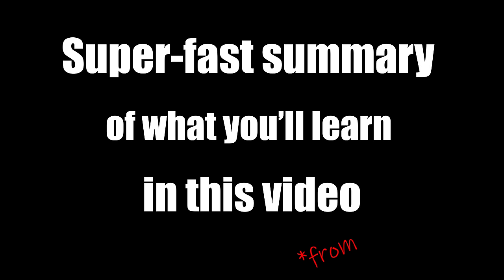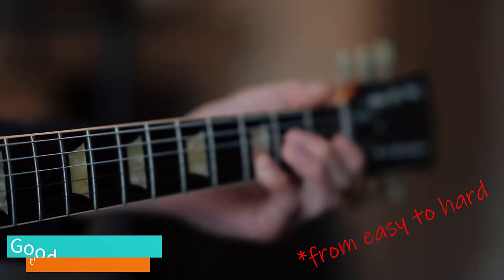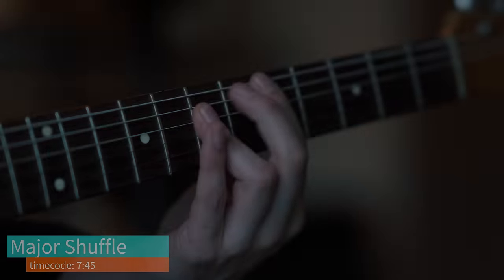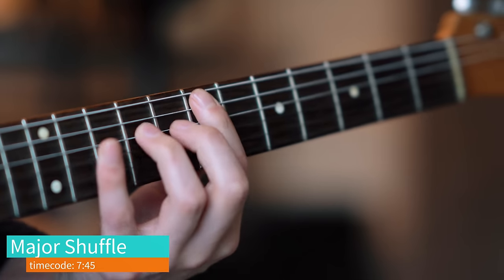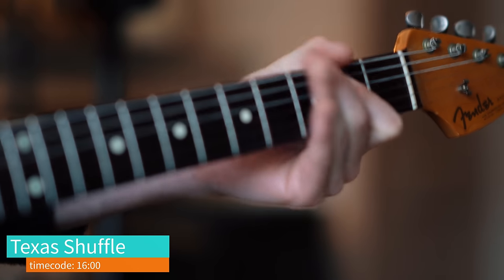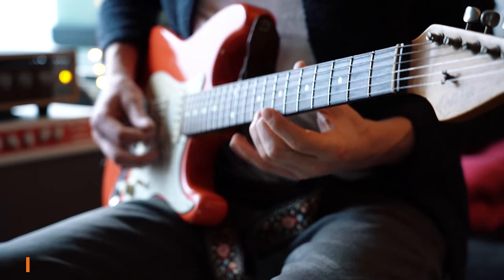Hi folks, playing blues is great. Playing rhythm guitar is great. Playing blues rhythm guitar — that's the bomb. Here are three awesome guitar styles for blues rhythm guitar, as there are many ways to do it. Let's start with number one.